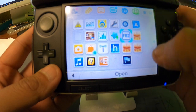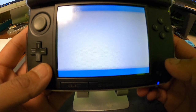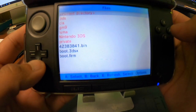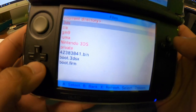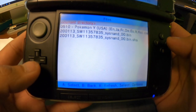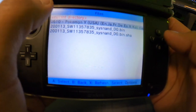When your 3DS has successfully booted, go ahead and launch FBI. Now we're going to navigate to the SD card and go down to GM9, press A to go in, and then go into the out folder. You can see right there the file that we just converted.